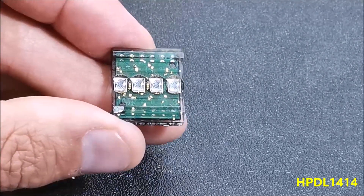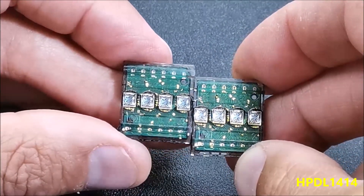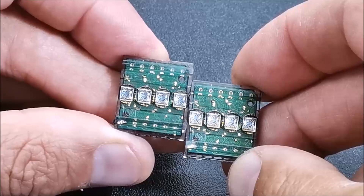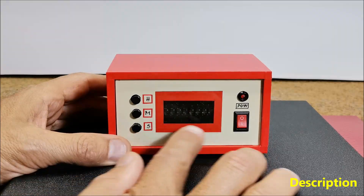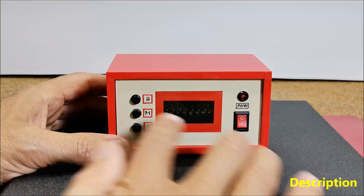More displays can be connected in series, where for each subsequent one it is necessary to assign another GPIO to the WR pin, similar to the SPI interface. In one of my previous videos, I presented a miniature clock with these displays, as well as the way in which static and moving text can be written on it.